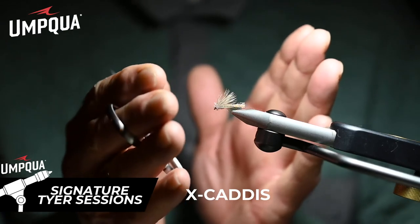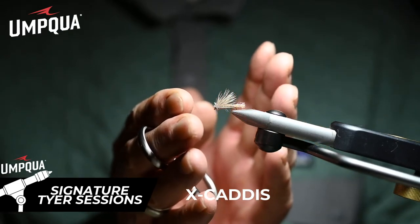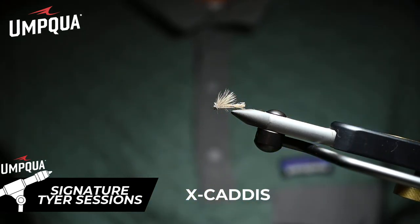We've got a flared body that cups the body of the fly so it looks like a crippled caddis, and we've got the trailing shuck — the X Caddis. Works like a dream every time.